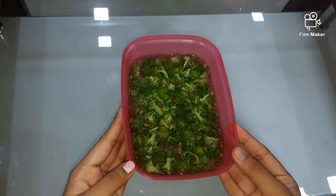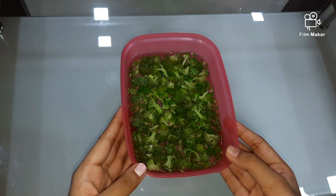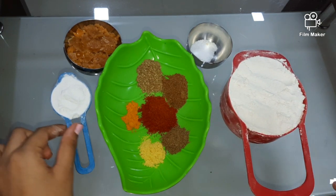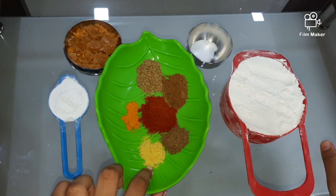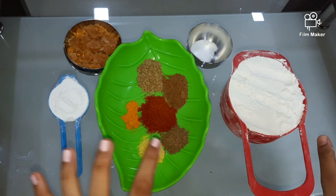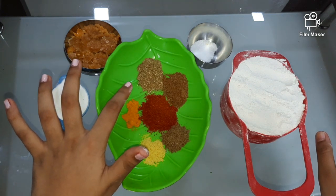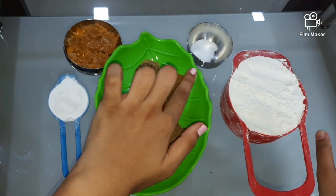For making delicious broccoli paratha, we have taken chopped broccoli and washed it with warm water. For kneading the dough, we need 1 cup wheat flour, 1 tbsp rice flour, and spices: 1 tsp hing, 1 tsp turmeric or haldi, 1 tsp ajwain powder, 1 tbsp red chilli powder, 1 tsp coriander powder, 1 tsp jeera powder, and organic jaggery and salt as per your taste.